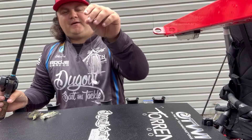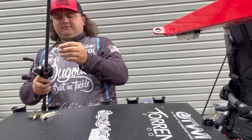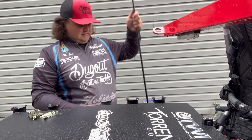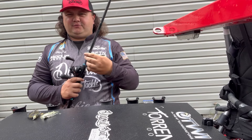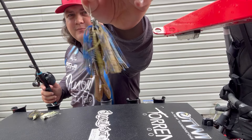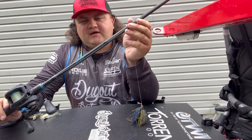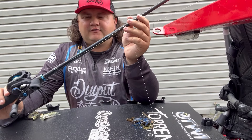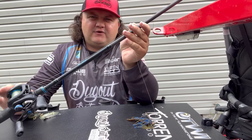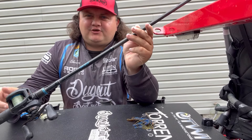This is a Backdraft Lures swim jig — a really good one for going through heavy grass. Bad Boy Jigs also makes a great swim jig; the head comes through grass and lay downs really well. My second swim jig setup is an SLX seven-foot-two heavy with a fast tip — it's almost a broomstick, but I use it specifically when fishing really heavy grass. It's actually my buzz bait rod, but I'll switch in and out depending on where I'm at.